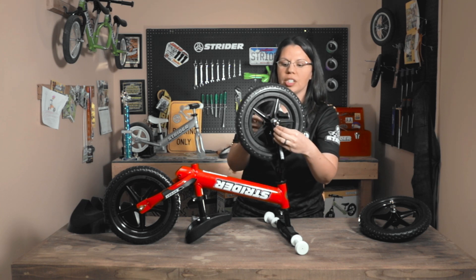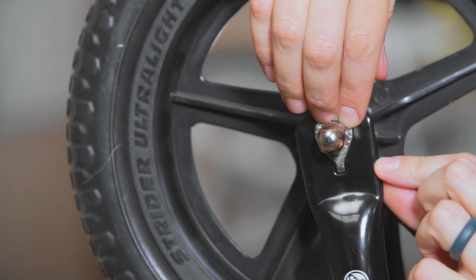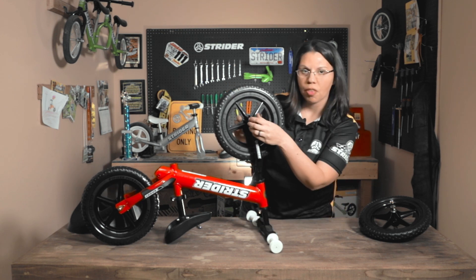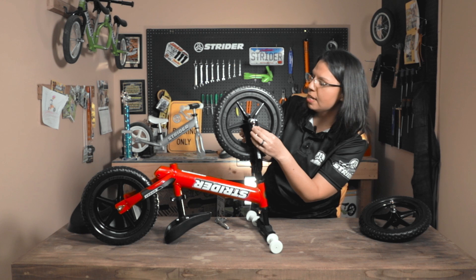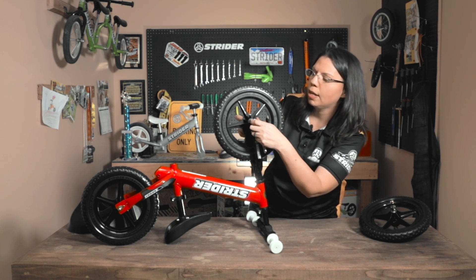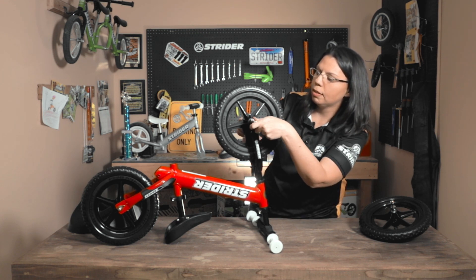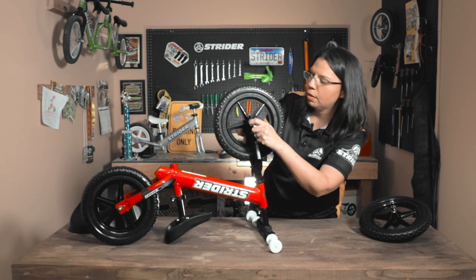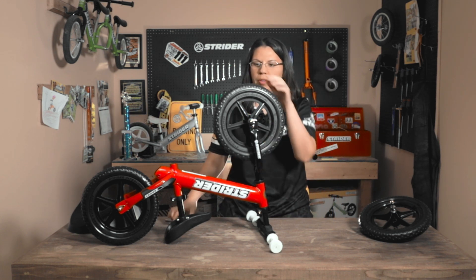The regular washer goes on the inside of the frame, and the hooked washer comes on the outside — it hooks right into a little spot on the front fork. Then you want to tighten the acorn nut very evenly. First tighten it as much as you can with the hooked washer inside, then use your wrench: a little on the right, a little on the left, keep going until it's nice and tight. Once it's tightened to the point where you give it that extra little bit of elbow grease, your child is ready to ride.